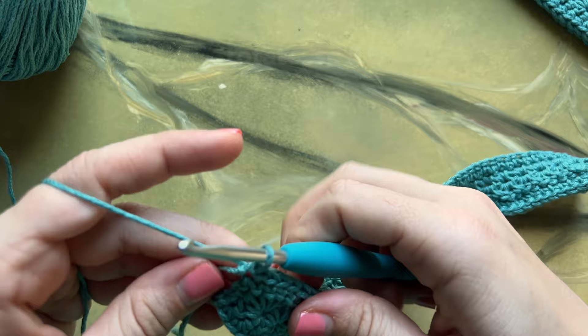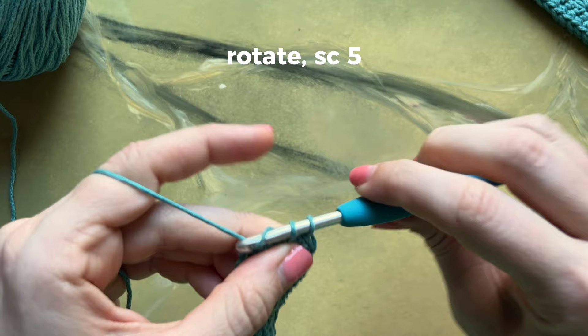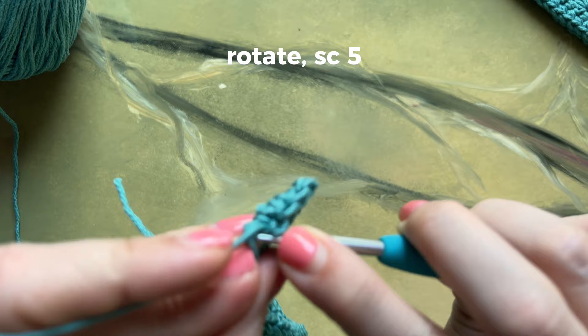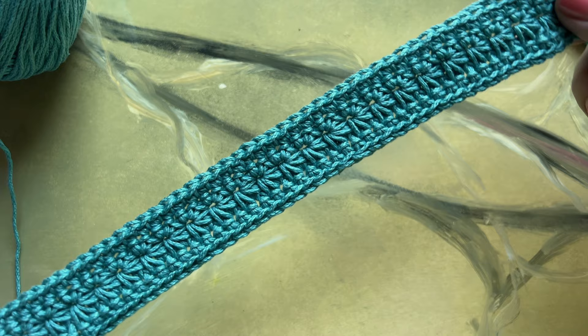Once you make it to the end, rotate your work again and place five single crochets along that edge. Now you are so close to being finished — check out how pretty this daisy stitch is before moving on to the finishing steps.